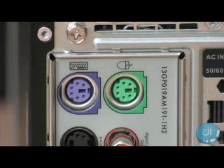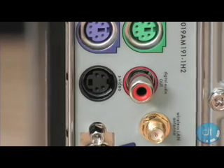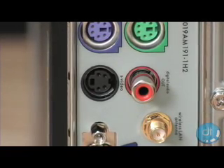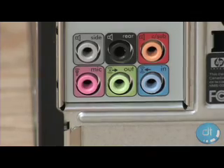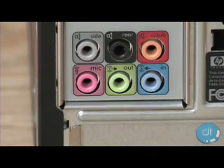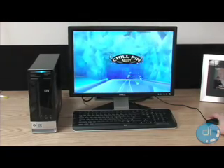On the back are some old-school PS2 mouse and keyboard ports, as well as S-Video, digital audio out, 802.11 wireless output, VGA out, a 6-pin Firewire 400 port, 4 USB 2.0 ports, followed by a LAN port and audio jacks.